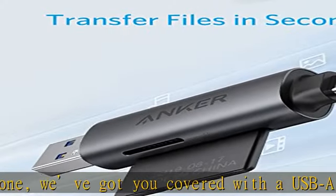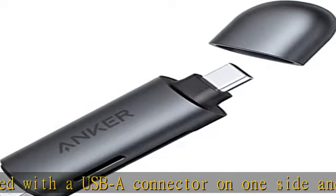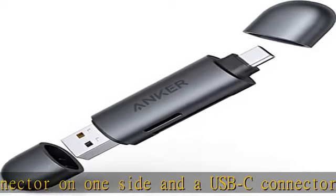What you get: PowerExpand 2-in-1 SD 3.0 card reader, welcome guide, 18-month warranty, and friendly customer service. Check the description to get this product today at the best price.